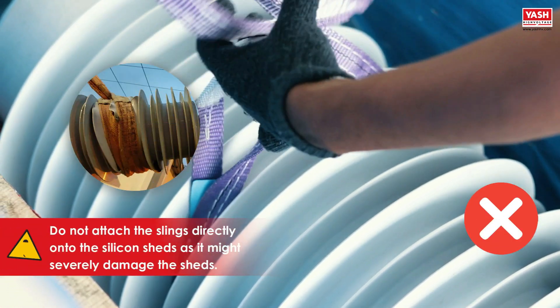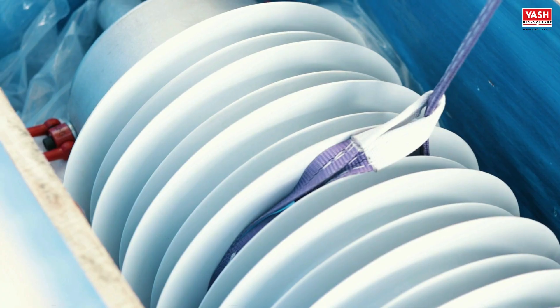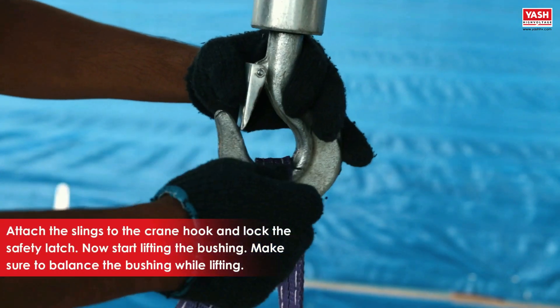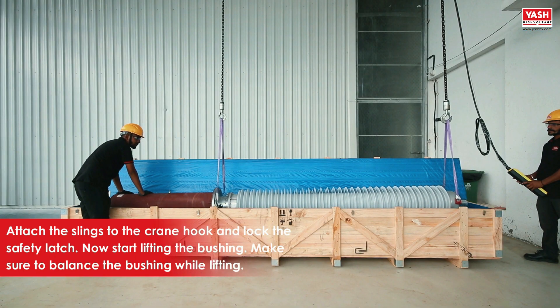Do not attach the slings directly onto the silicone sheds as it might severely damage the sheds. Attach the slings to the crane hook and lock the safety latch. Now start lifting the bushing, making sure to balance the bushing while lifting.